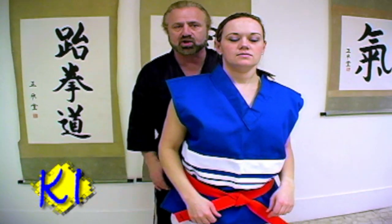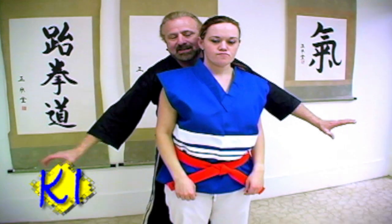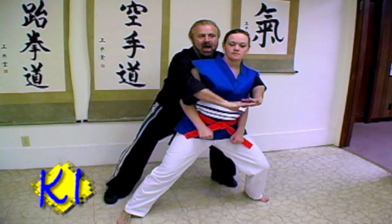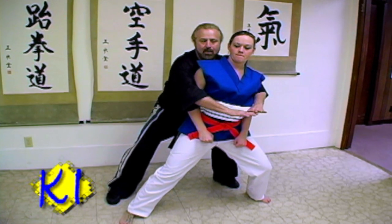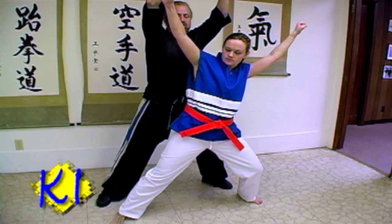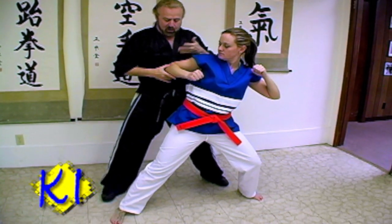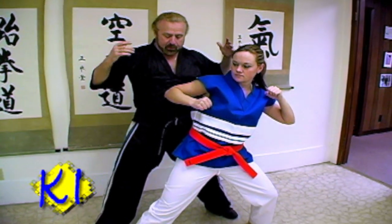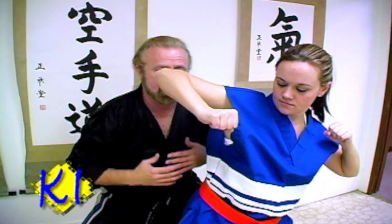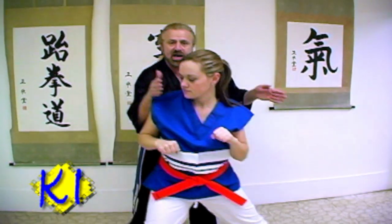We're going to do it again slowly so you can see step by step. The attacker grabs. She pushes off with her right leg, steps with her left. I loosen my grip because my center of gravity has been knocked off. She does the victory sign here. She elbows me in the solar plexus — right to the center, right below where the rib cage comes together. That will take a person's wind. Then she reaches out with full range of motion and strikes me to the nose — will probably set me down on my butt. Then she takes off and runs.